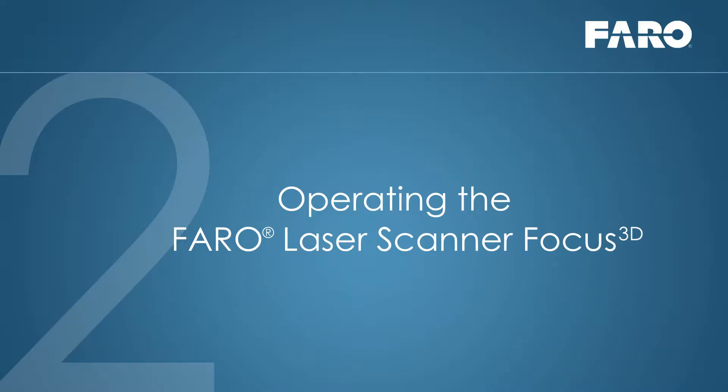Section 2: Operating the Faro Laser Scanner Focus 3D. You can start the scan process in just a few minutes.